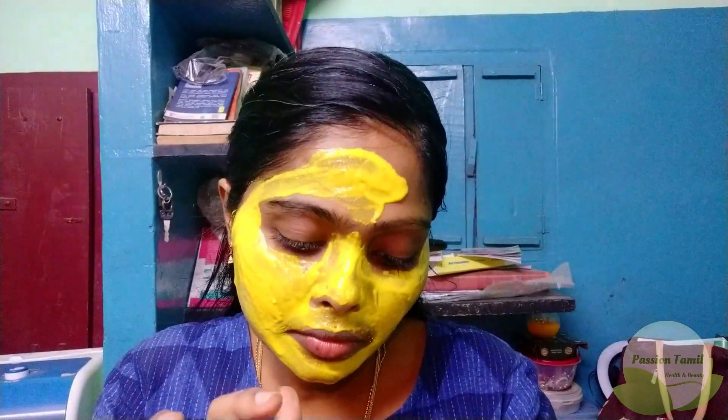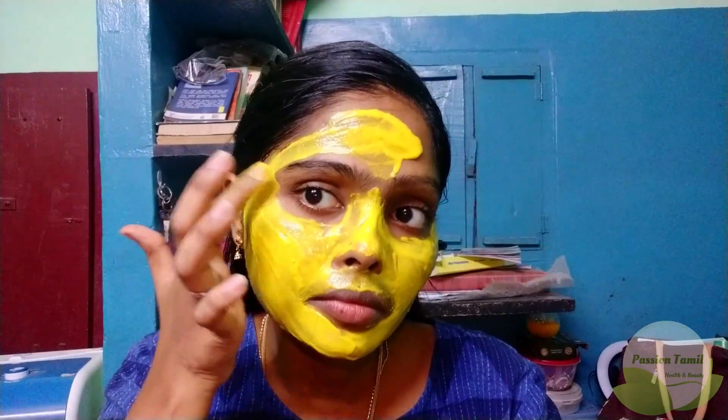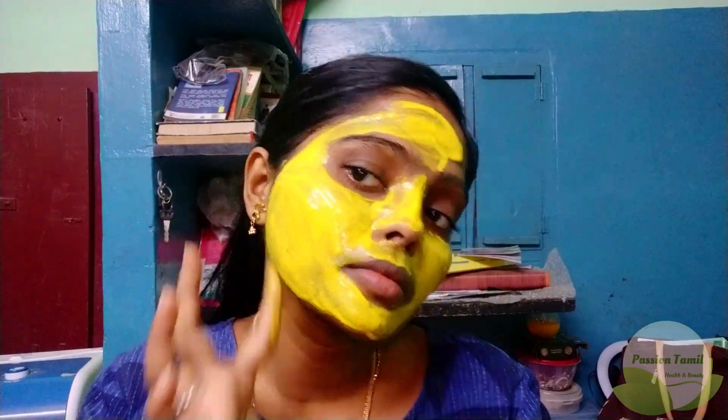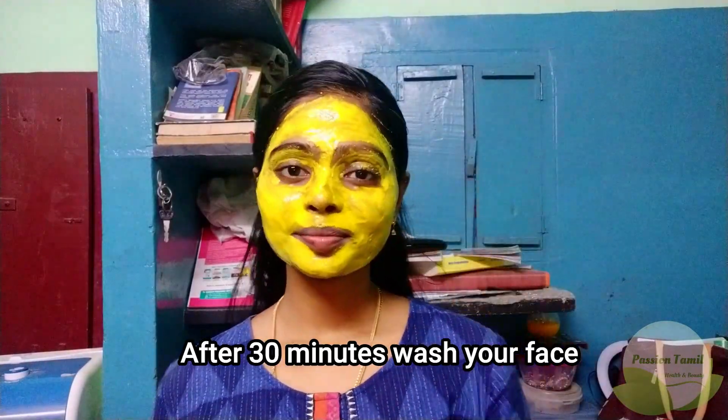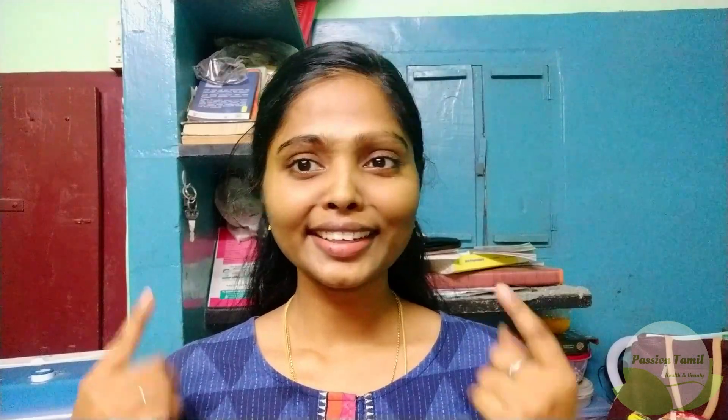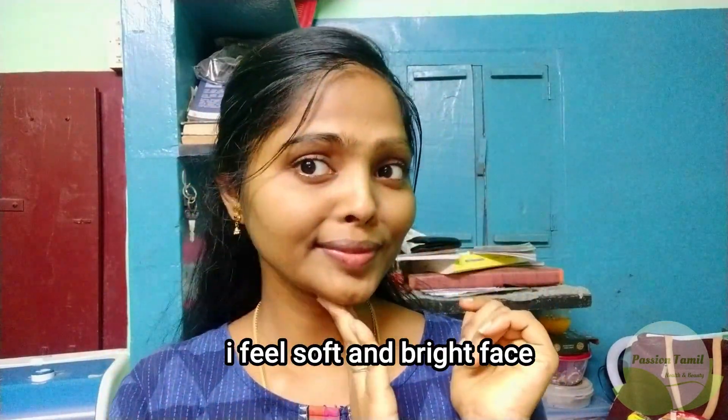It is different depending on your skin type, so watch carefully. After applying, you can already feel good results. You can reapply it. I have noticed in the mirror that my face looks bright. When I use a little oil, the face will be lighter and soft, and I have a lot of brightness.